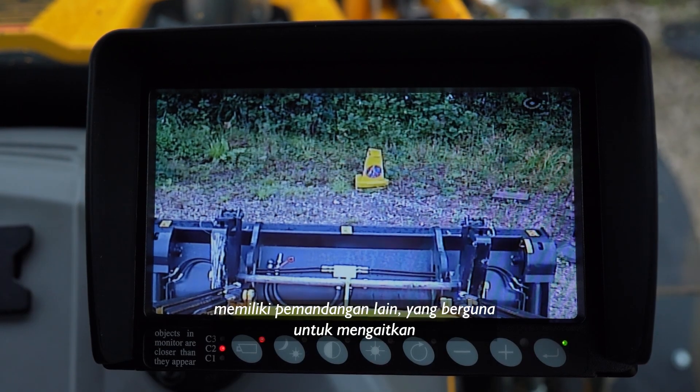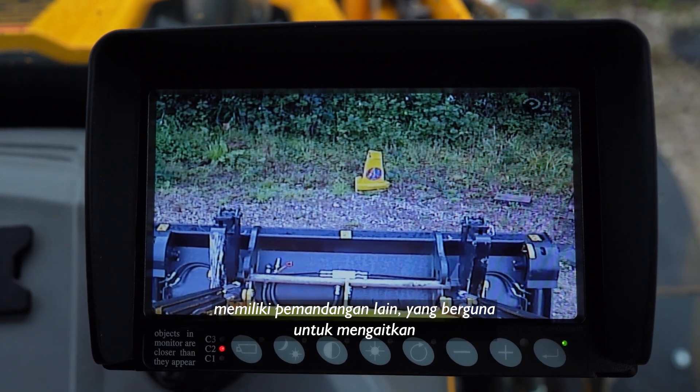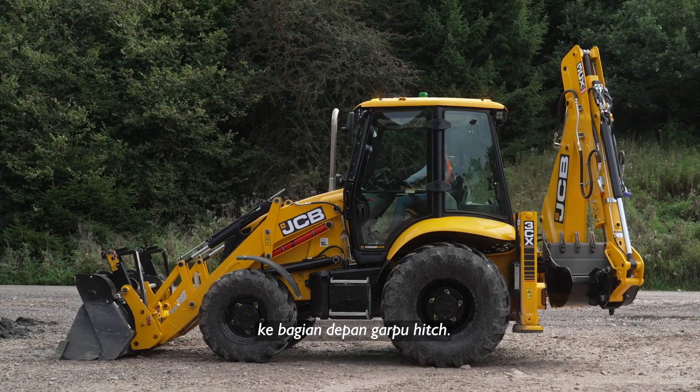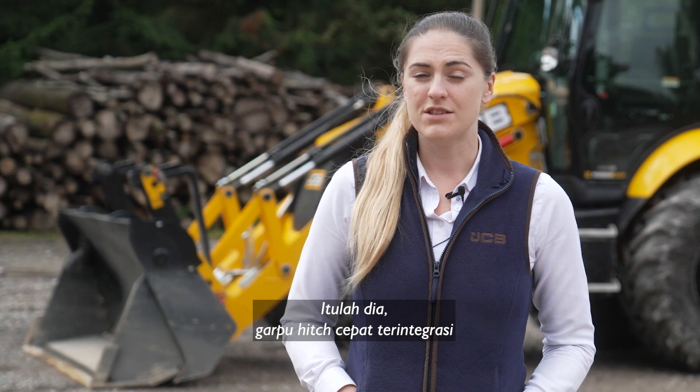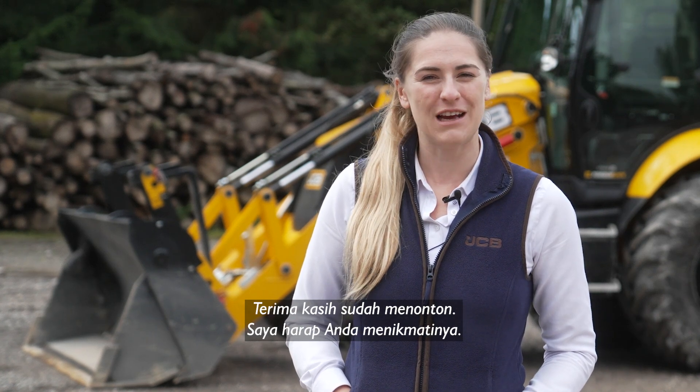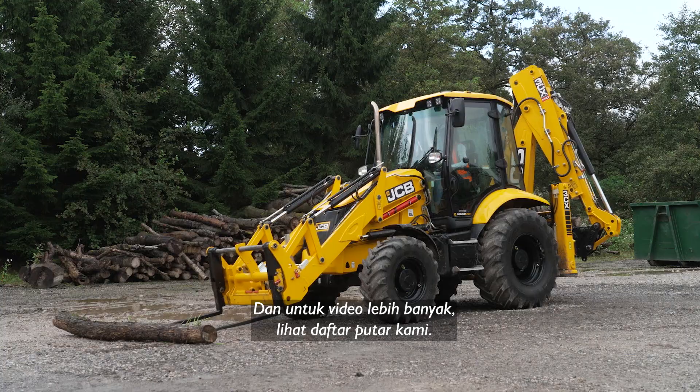The camera also has another view, which is useful for hooking attachments onto the front quick hitch. You can switch modes by pressing this button. So there you have it — the integrated quick hitch forks with optional camera kit on a JCB backhoe loader. Thanks for watching, I hope you enjoyed that one, and for more videos, check out our playlist.